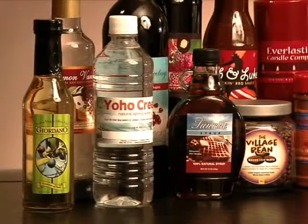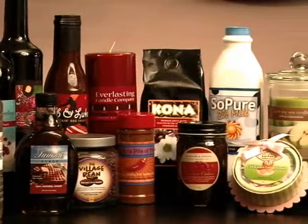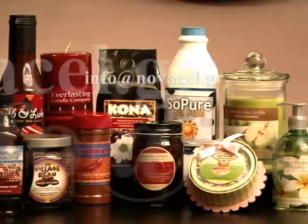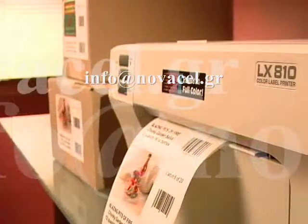From water and wine bottles to all kinds of specialty foods, candles, gifts, and private label goods, Primera's LX400 delivers the highest quality short-run labels for a fraction of the cost of outsourcing.